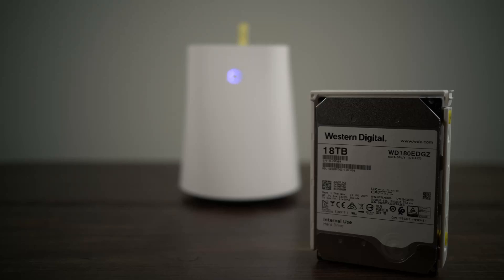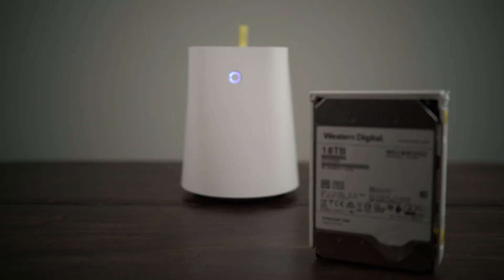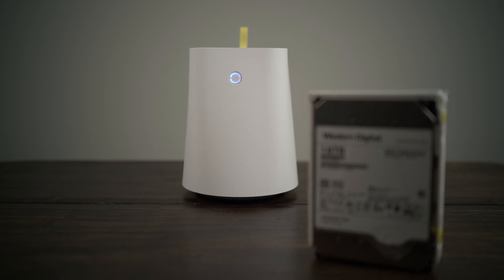This is a review of the Ustar R7, and this is why it's the best bang-for-buck dual bay NAS on the market.